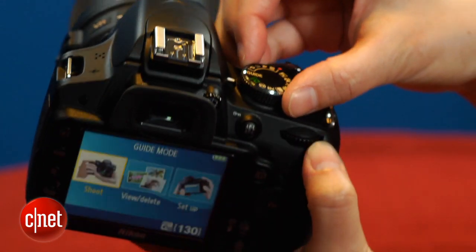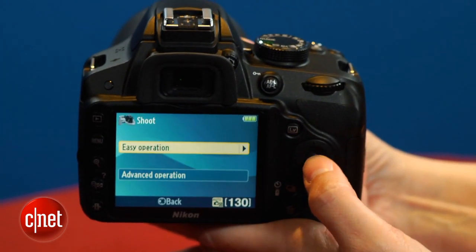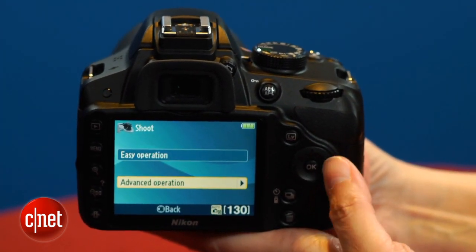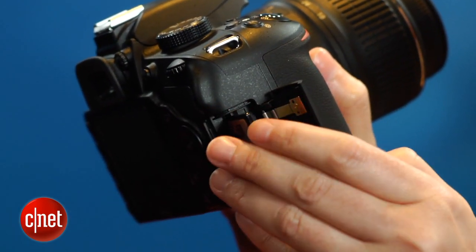The D3200 does keep the nice guide mode that provides various levels of step-by-step help for a limited number of common shooting scenarios. And Nikon laudably puts the D3200's SD card slot in the more accessible grip-side location.